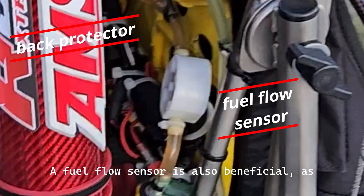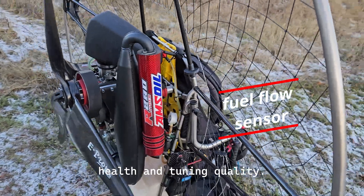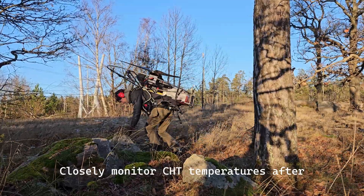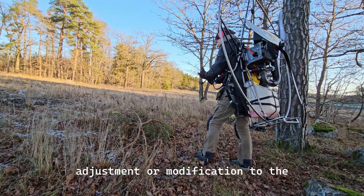A fuel flow sensor is also beneficial, as fuel consumption rate is a valuable indicator of overall engine health and tuning quality. Always allow the engine to warm up at low to medium RPM before applying full power, and closely monitor CHT temperatures after any carburetor adjustment or modification to the fuel system.